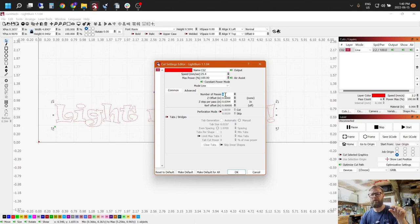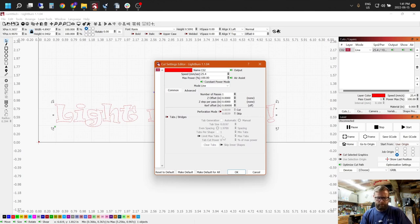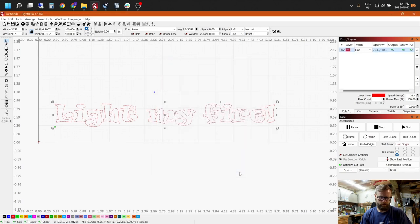Number of passes comes in handy when you want to start cutting through materials — though you're not cutting through two-inch walnut with this laser; you're cutting through quarter-inch MDF, plywood, or similar. I'm going to knock that down to one since I'm just making an outline — no Z step per pass needed. You can have air assist on or off in LightBurn's layer settings. I've heard it can occasionally cause some glitchy behavior, but I haven't experienced it myself. For this outline, we'll leave it on.